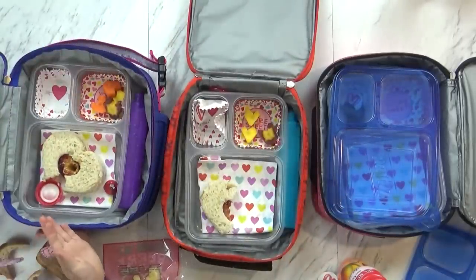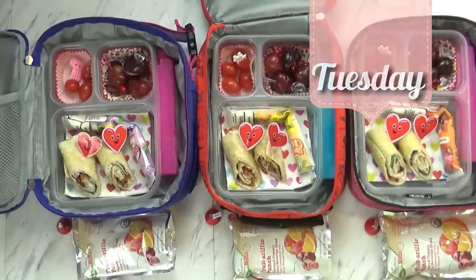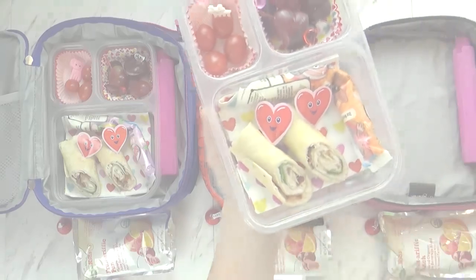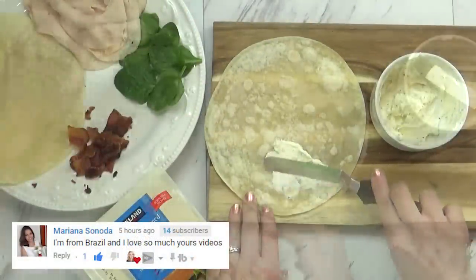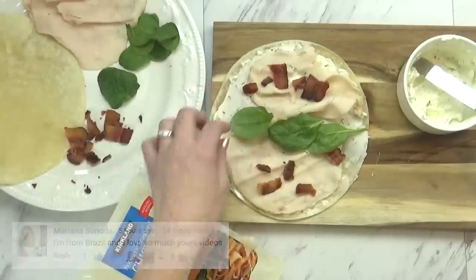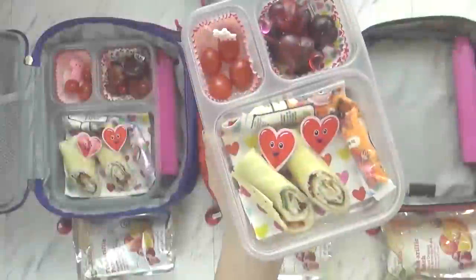And we'll see you on Tuesday. Hi guys, and welcome to Tuesday. Today's lunch is super cute and nut-free — that's important today. I started off by making some chicken bacon ranch wraps. I took a big tortilla, added some ranch-flavored cream cheese, some rotisserie chicken slices, some crumbled bacon, and a little bit of spinach — not too much. And then I went ahead and rolled that up and put a cute little heart pick in there.